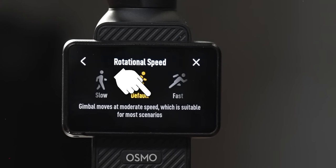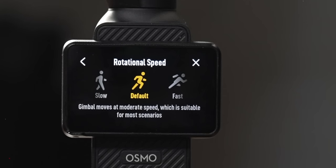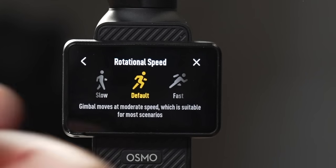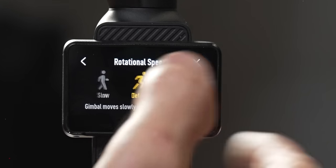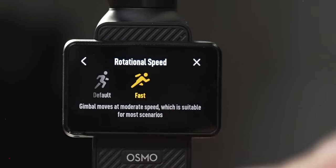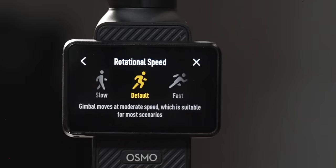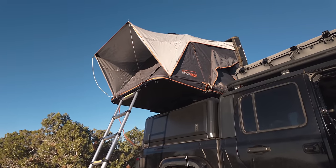The next mode is rotational speed — how fast the gimbal responds to movement. There are three options: slow, default, or fast. For smooth cinematic motions, keep it on slow. If the gimbal isn't keeping up, use default. For chasing fast-moving objects, use fast mode. I usually shoot with default unless I'm trying to get really slow footage and hide the movements of the gimbal as much as possible — the goal is to remove sudden jerks so your footage looks smooth and professional.